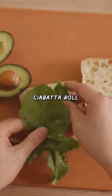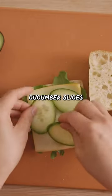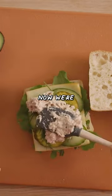I'm gonna be using a ciabatta roll. Layer it with some arugula, some cheese, cucumber slices, some pickles, of course. I really love adding dill. Now we're gonna add tuna.